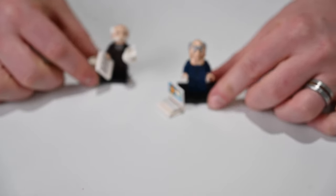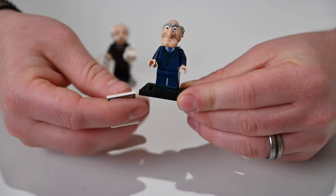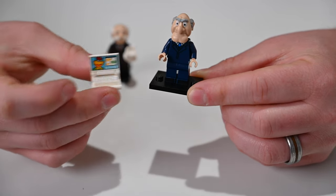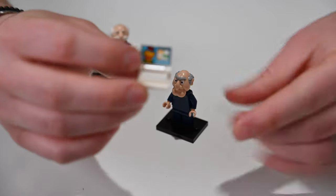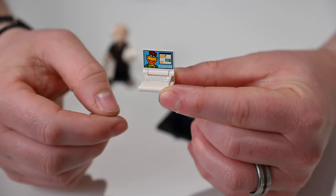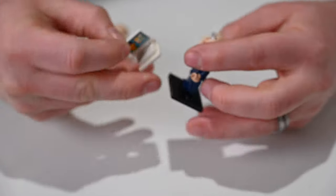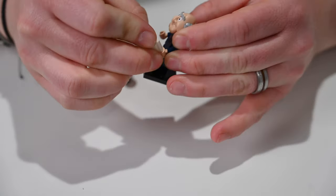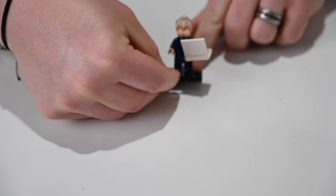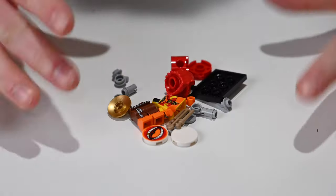Moving over to Statler in his dark blue suit — still looking great. I love the computer; I think it's phenomenal. He's actually on a FaceTime call with Scooter, who is basically the PA for the Muppets. The computer is so cool and so tiny — there's a little keyboard and it can even close. He holds it, though it's a little awkward. But yeah, he's got a little computer. We have Waldorf and Statler in LEGO minifigure form.